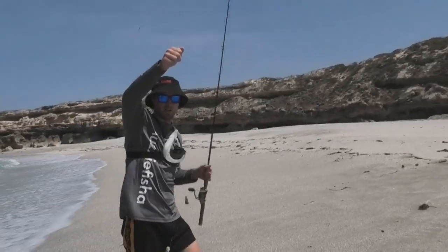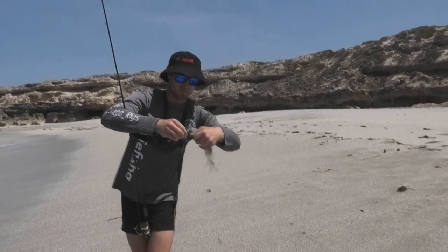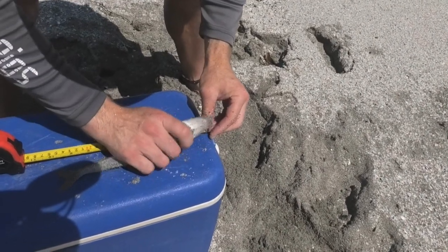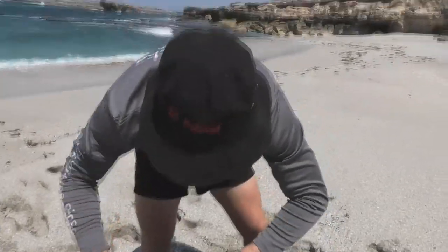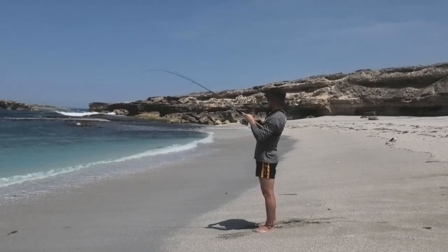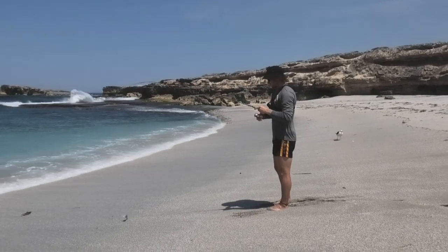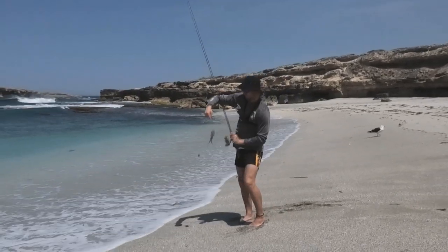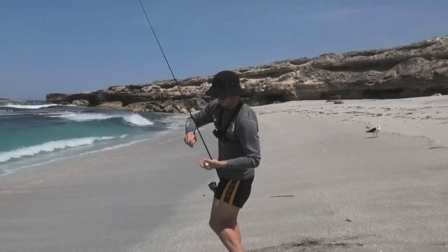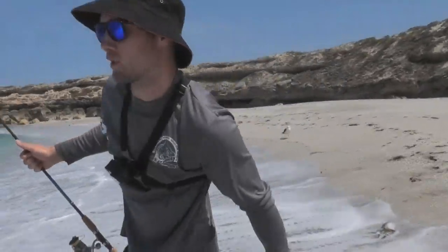Another little whiting off the beach — I'd have to say about 24 cm, so we'll give it a quick measurement. Yeah, he's like 26. We'll keep him, chuck in rebait and go again. Got a little tommy on the way in — not the target species, so we'll just let him go.